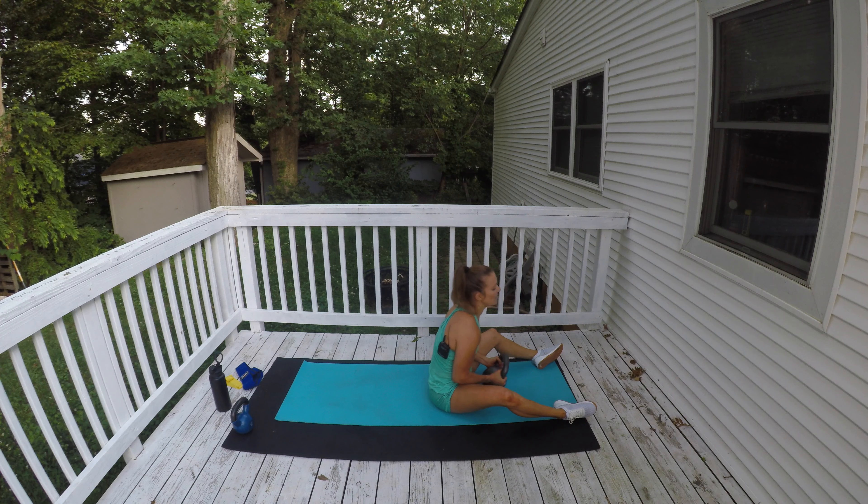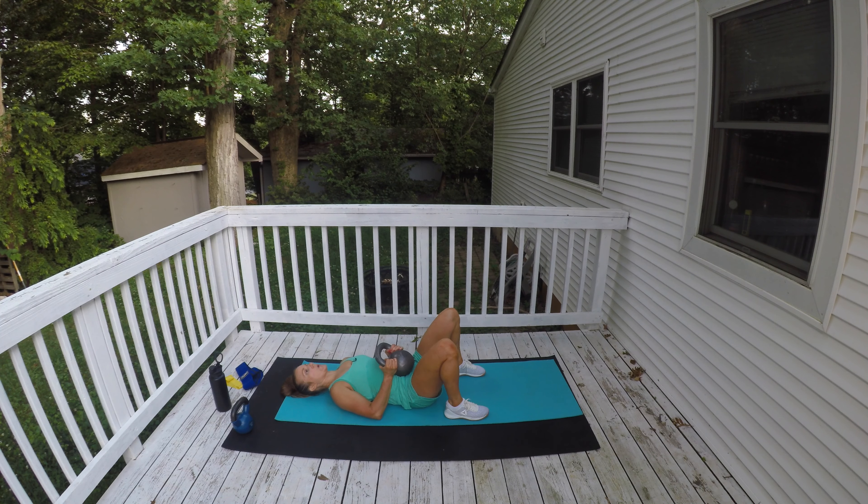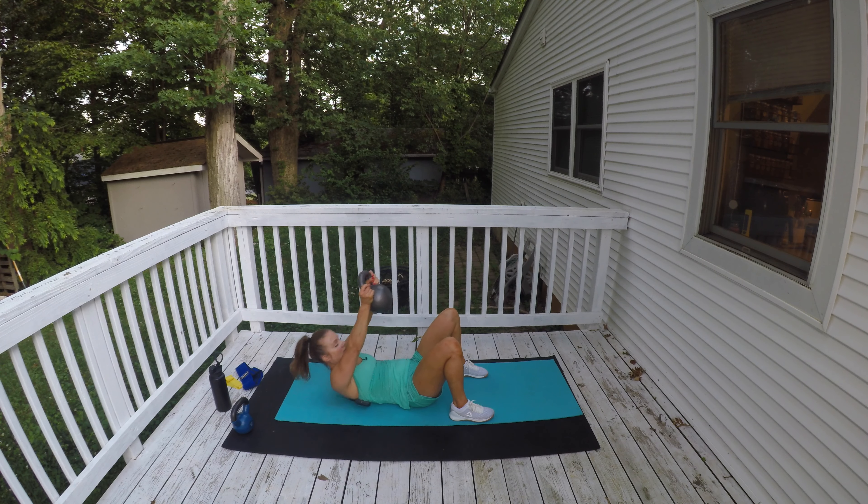Let's lay back, feet flat. Last set, best set! Arms straight overhead, crunch. Try to get all of your shoulder blade off the mat as you crunch. Come on, you got this. Hang in there — it's slipping because I have sweaty hands. Come on!